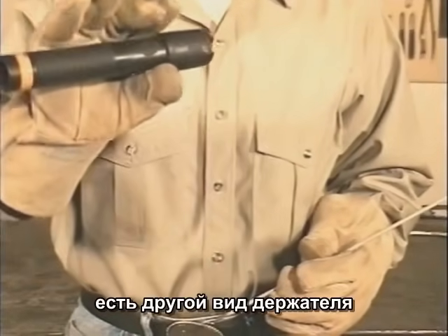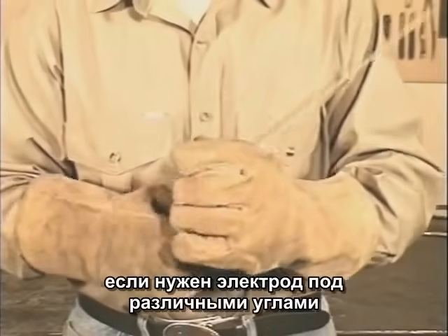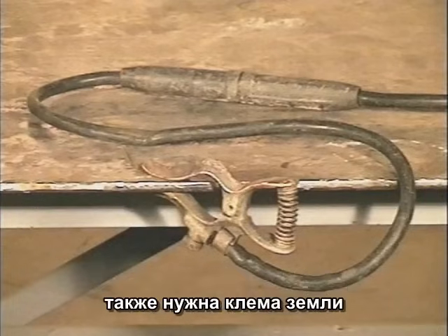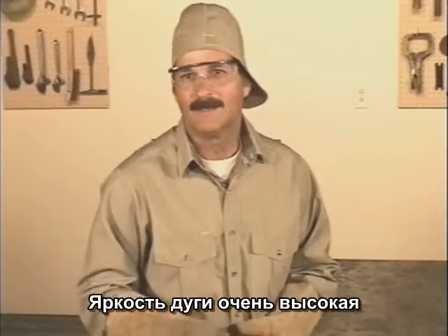Another type of electrode holder is available where you stick the rod in and twist the handle. If you need the rod at a different angle, you can just bend it. You also need a ground clamp, and I use a quick connect here too, in case I need to add more lead.